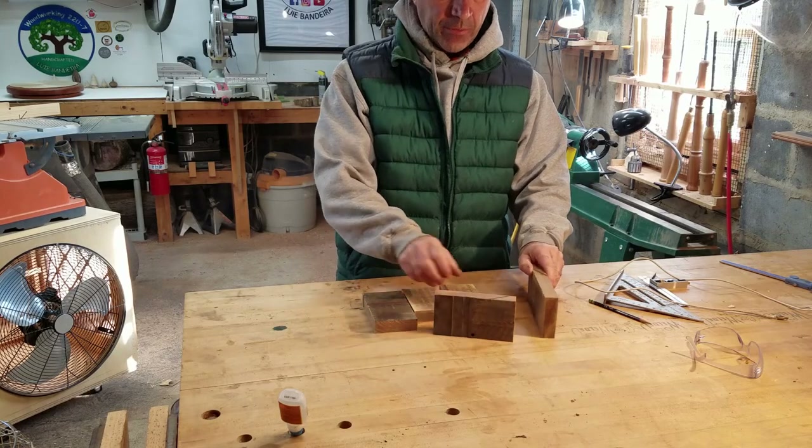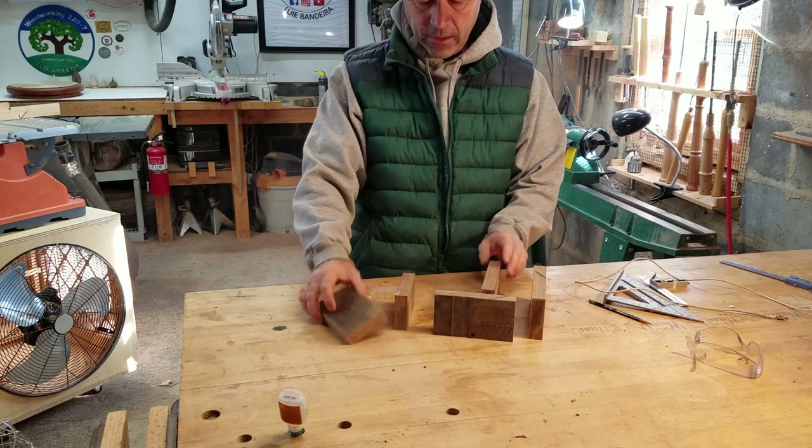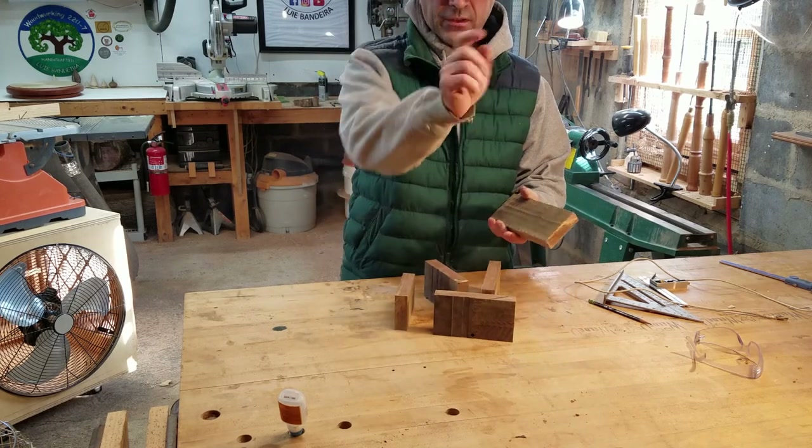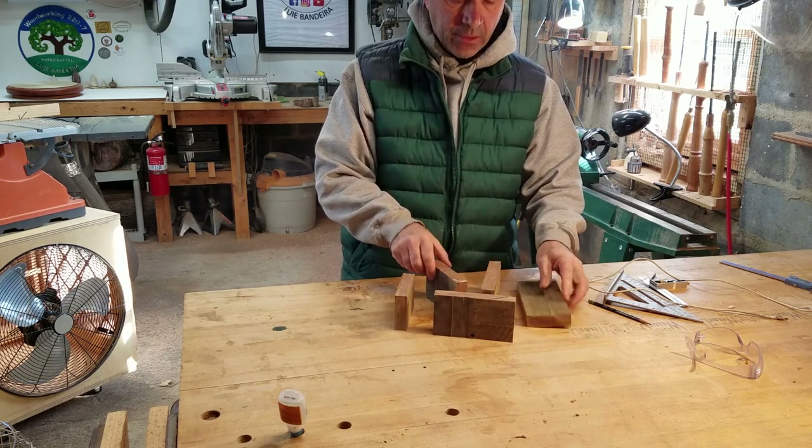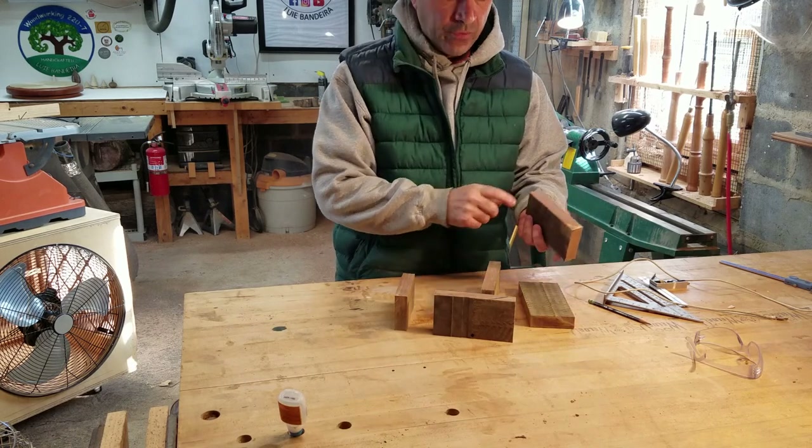So I cut up some of these pieces, tried to get the pieces with no holes in them. I still have more, but I cut up a few pieces here. Looks interesting so far.